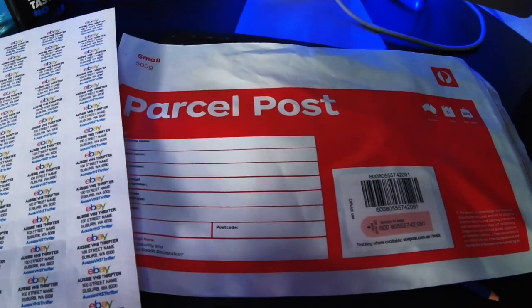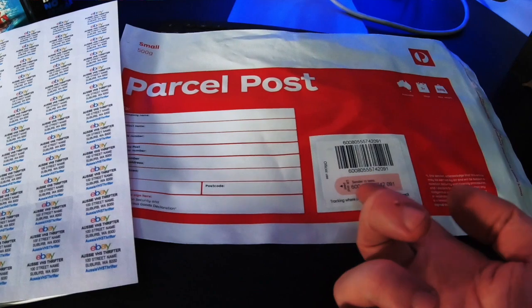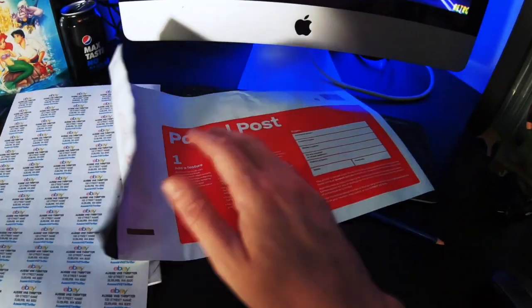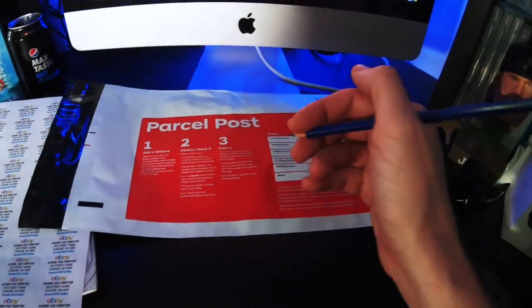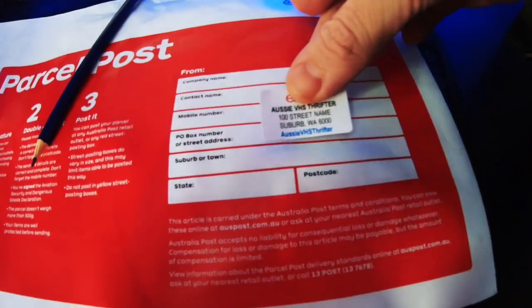I'm gonna demonstrate how we do this. We've got our parcel post here — we write our little name on the front, take off the tracking sticker, then flip it over. We can't be bothered writing our name each time, so we pull up that address sticker and stick it right there — bang, bingo! There is our address, easy as that.